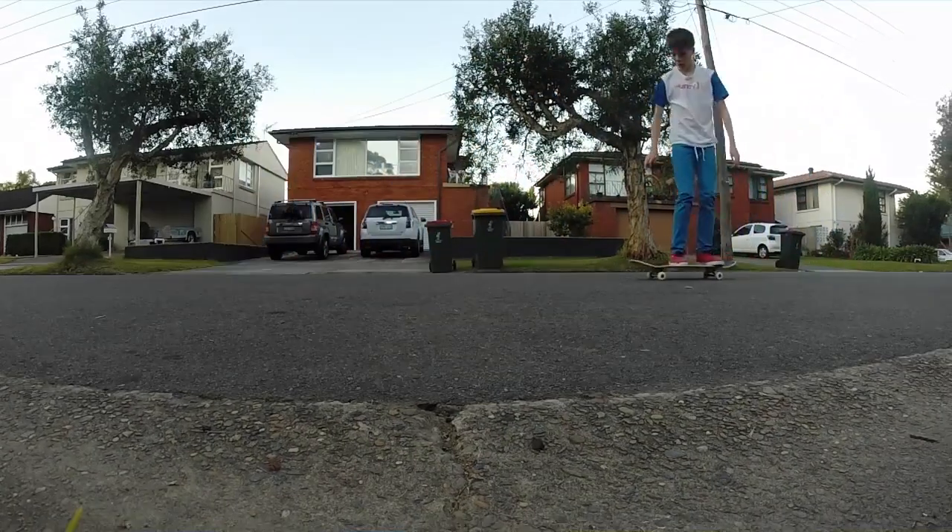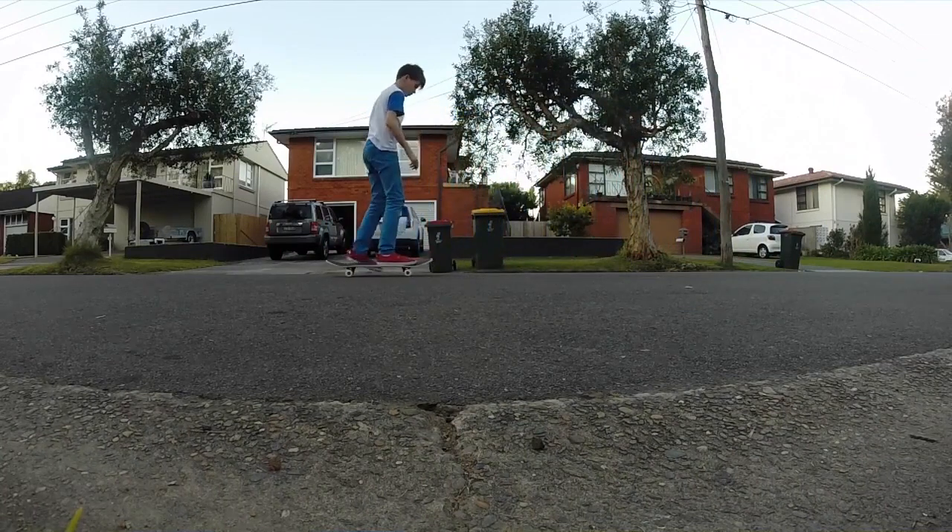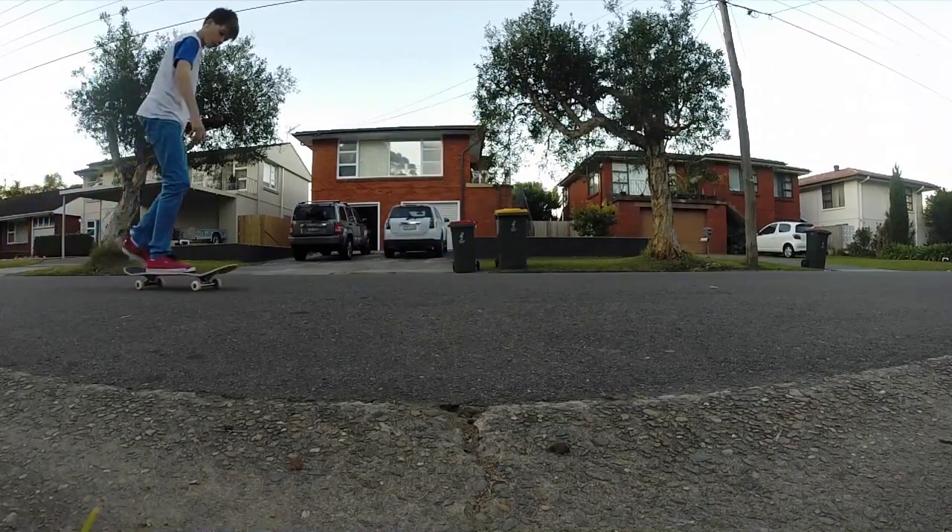That's my ollie — it's pretty decent, I like it though. Frontside 180. My frontside 180 and my backside 180 can do a bit of work, I reckon.